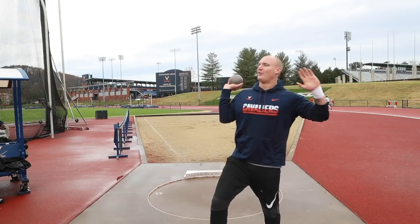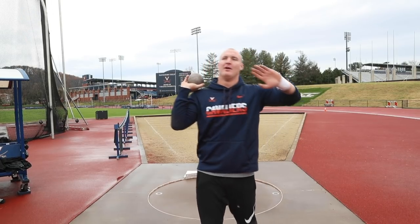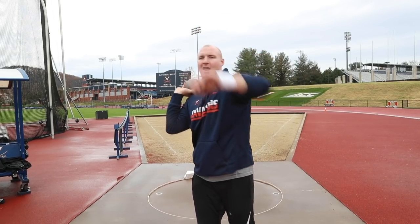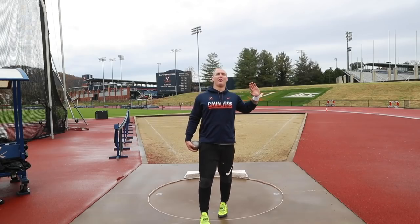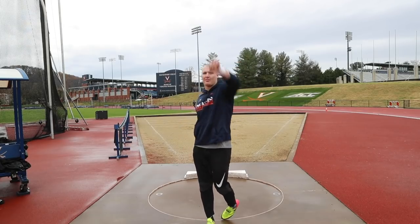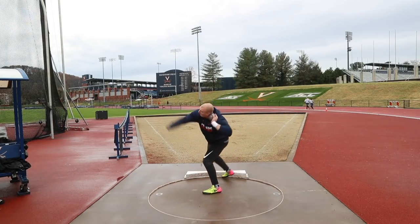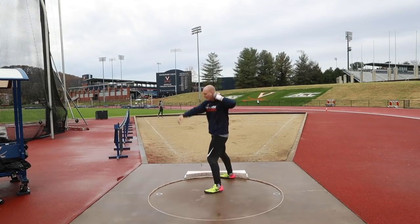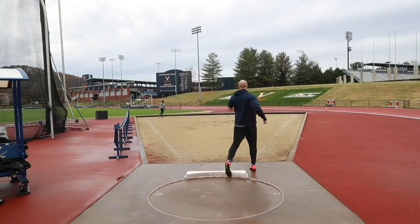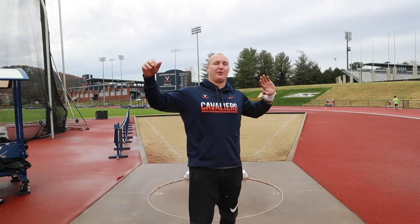There's a bunch of construction going on right next to us, apologize if you hear that. Going into the stand throws, working on getting a good stretch with my off arm, finishing through, and really just trying to think about a straight push with my left arm and snapping the wrist out. Try to get as tall and level as I can, snap it through. It kind of popped out of my hand on that one — I really want to try to find that in the fulls.